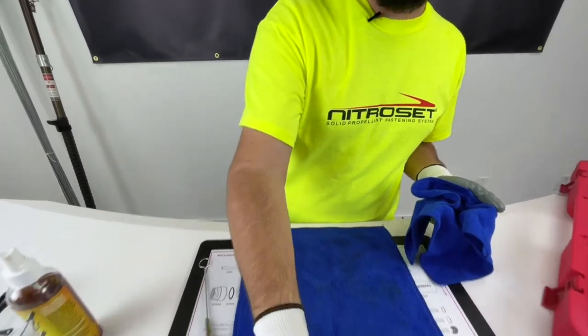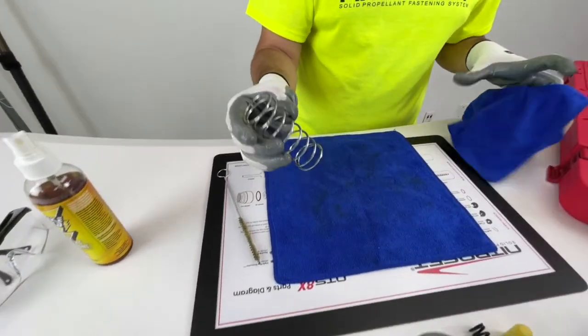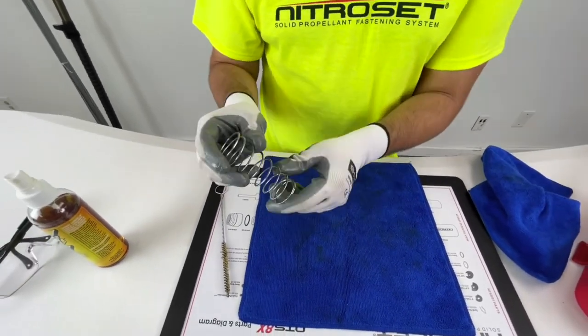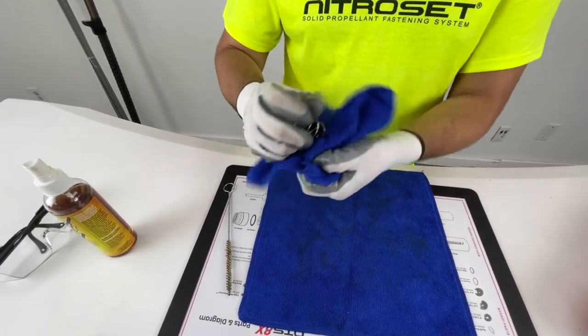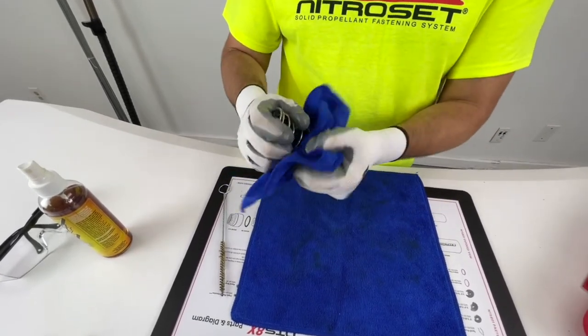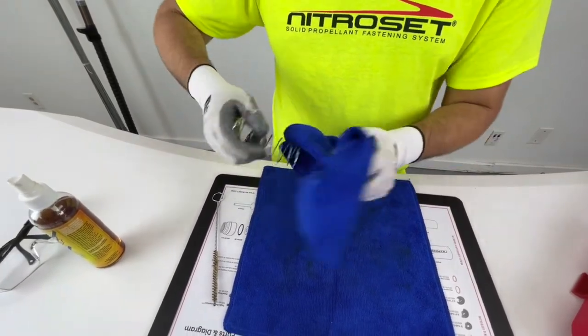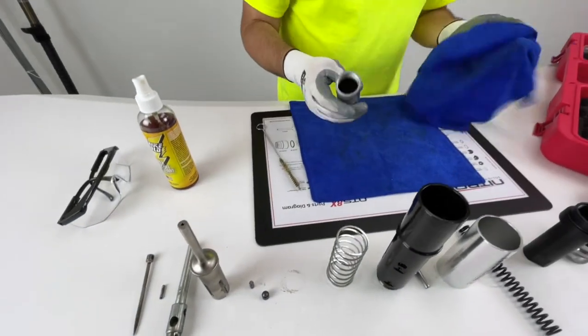Same thing with the reset spring — always inspect your springs and make sure they're in good shape before you try to reassemble your tools. This one looks pretty clean, so all we have to do is wipe it down. Set it aside.